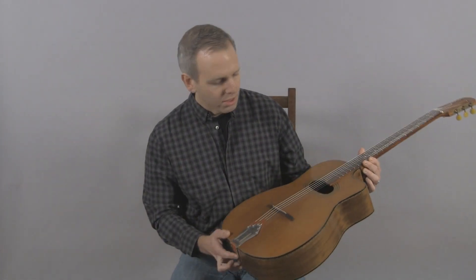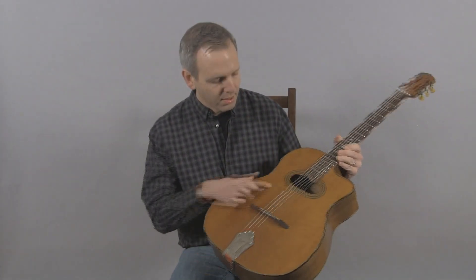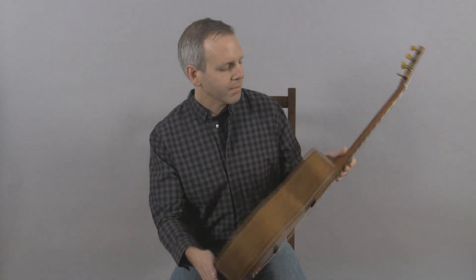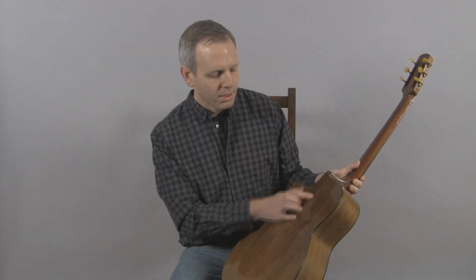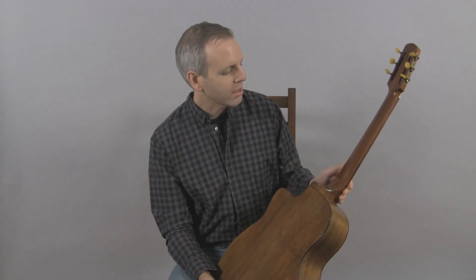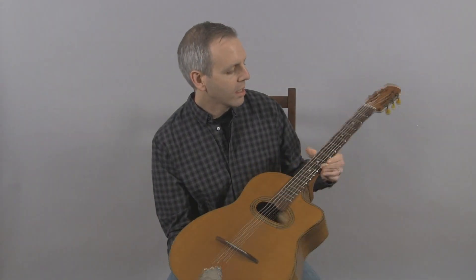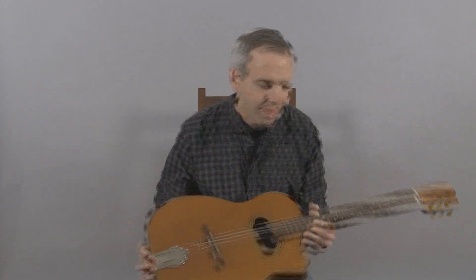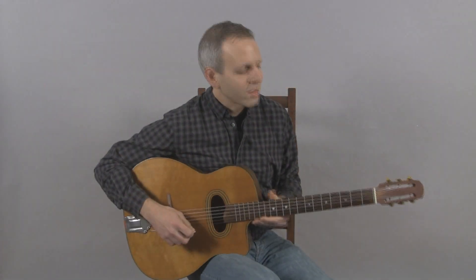It's a particularly nice example with a sort of quilted spruce top, fancy rosette and binding, nice rope binding, Cuban mahogany back and sides, and a mahogany neck. The fingerboard and frets were replaced, so it plays very nicely — and this is what it sounds like.